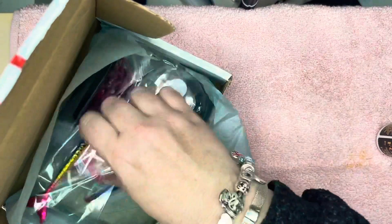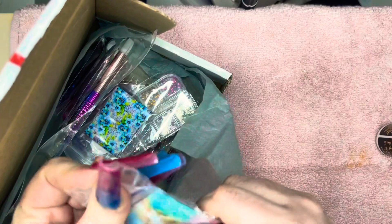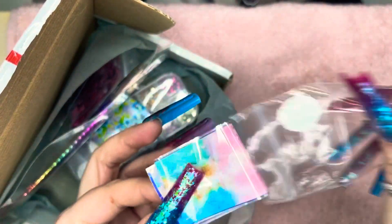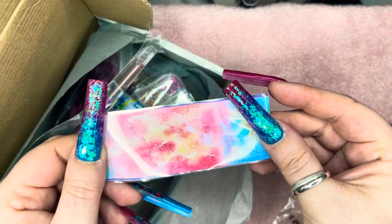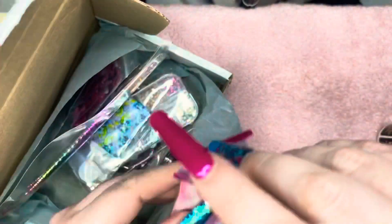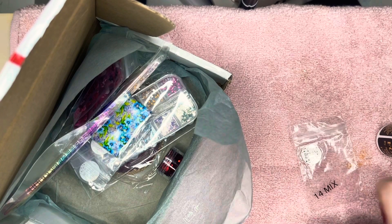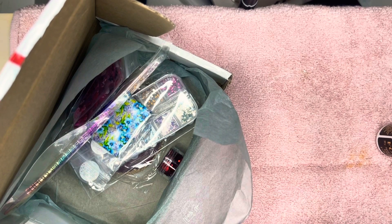I've got some foils to use with my foil gel — I've got these galaxy ones, absolutely gorgeous. I'm going to have a play with these. I saw Marisha — I think that's how you say your name — using some of the Sparkle Supplies foil gel and foils, so I thought we could give it a go.